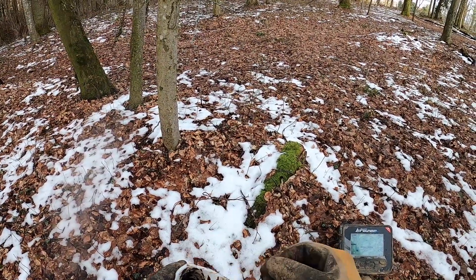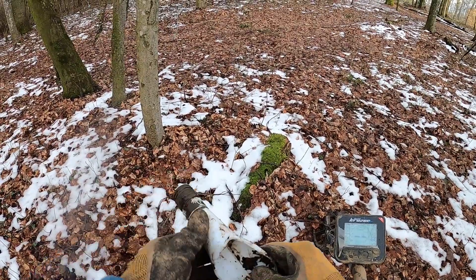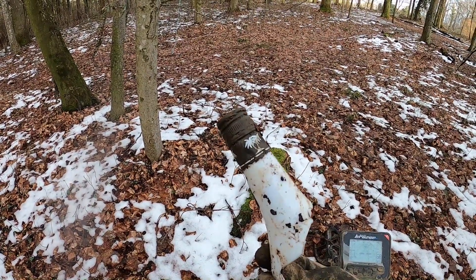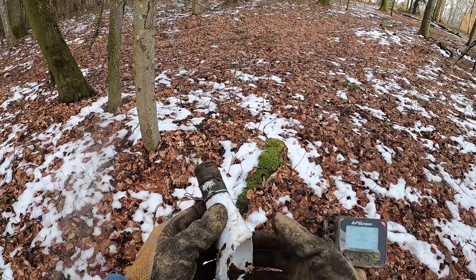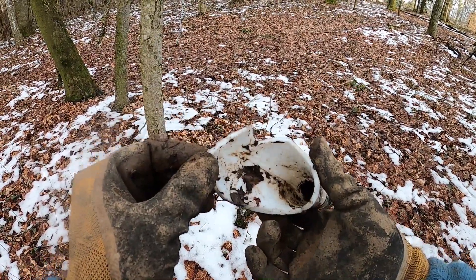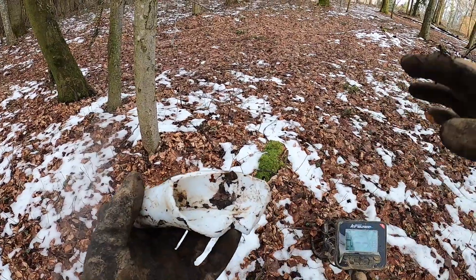That's probably going to be my last find. I'm just going to walk out of the woods now towards the car — I've done my four hours. I don't know what kind of a bottle that is, it's kind of fitting having these palm trees with the snow in the background. It's not glass anyway. I'll get rid of that. Moving on.